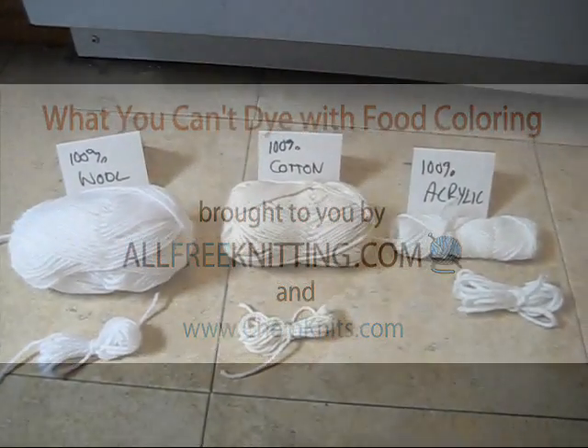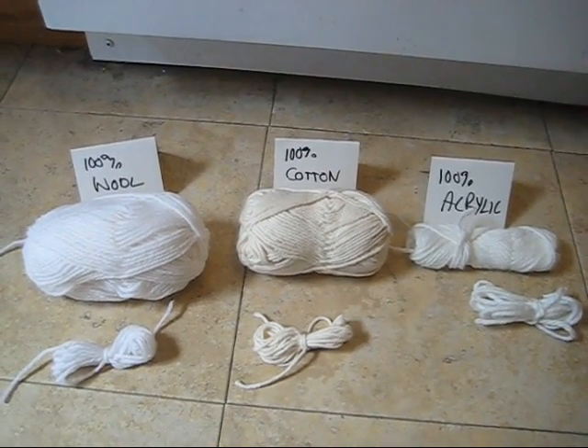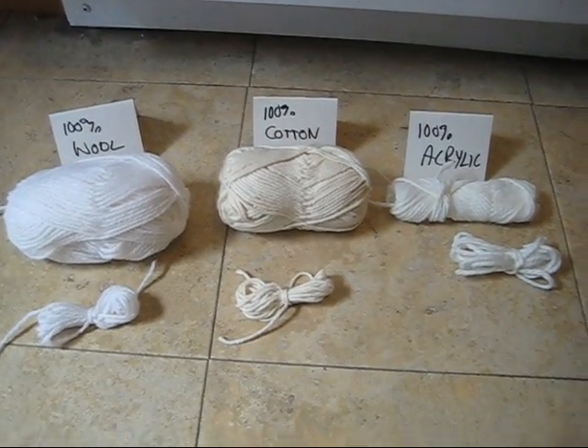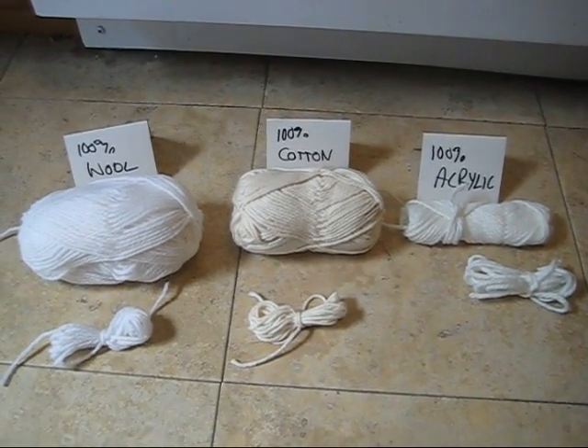Hi everyone! I am Rebecca from ChemKnits and today with my friends from AllFreeKnitting.com we are going to answer one of the most common questions that we receive on my yarn dyeing tutorials: will this work on acrylic or cotton?